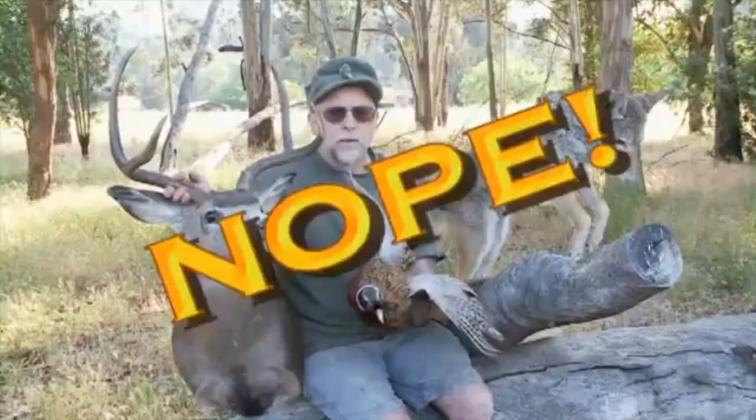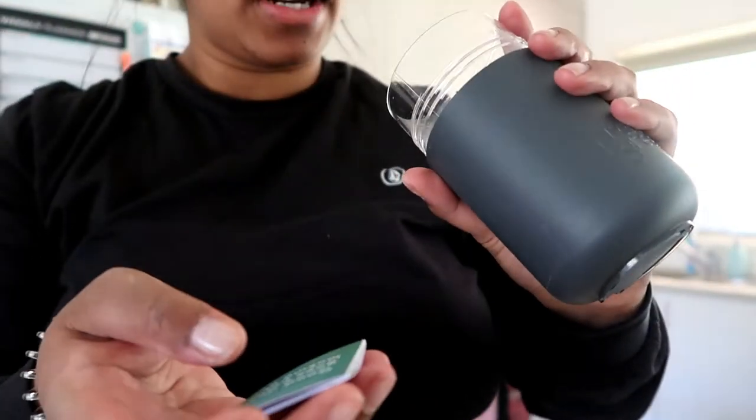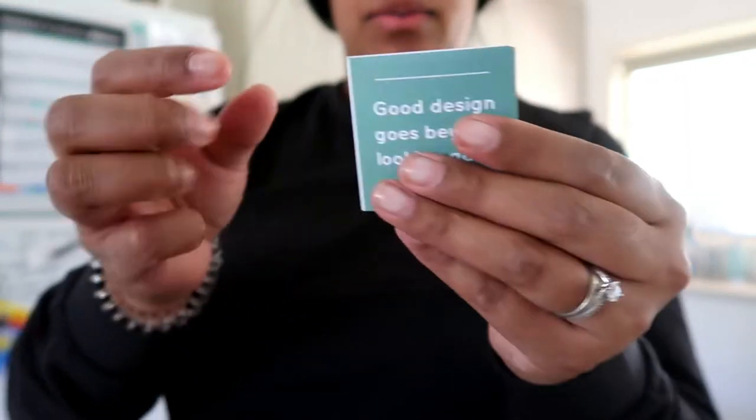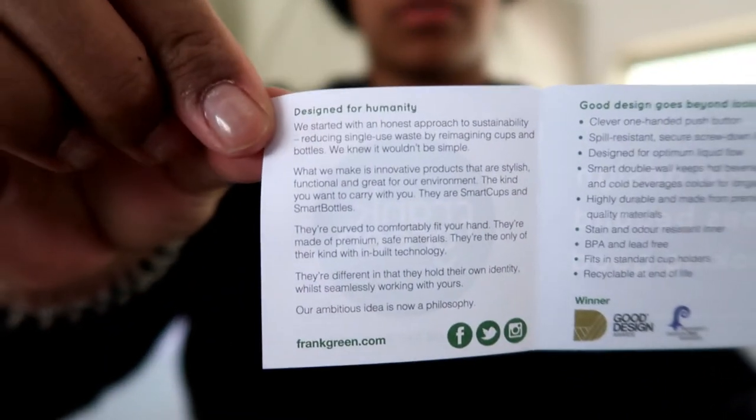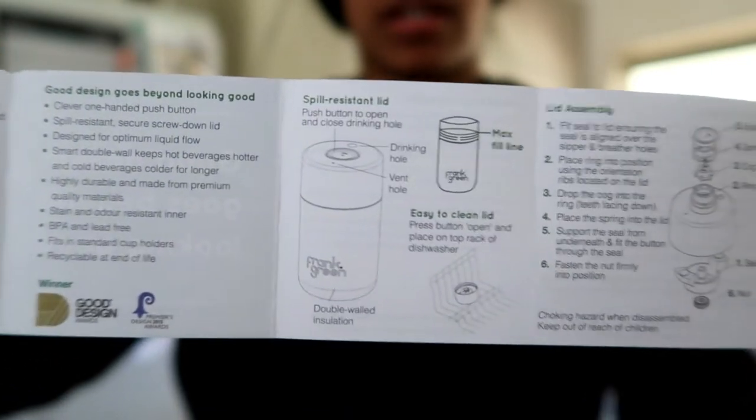I think the chip is in this part here — actually I'm not entirely sure, but I'll read up on what it says. Let me go through and show you everything that came in it.